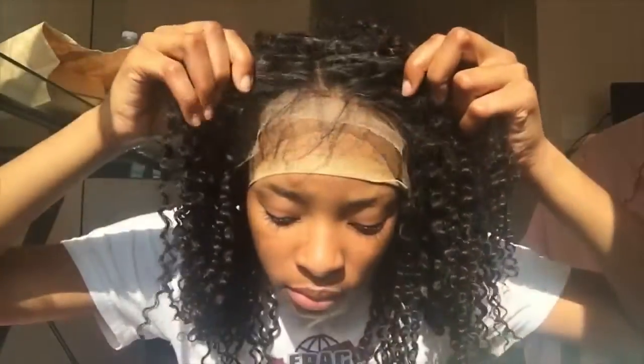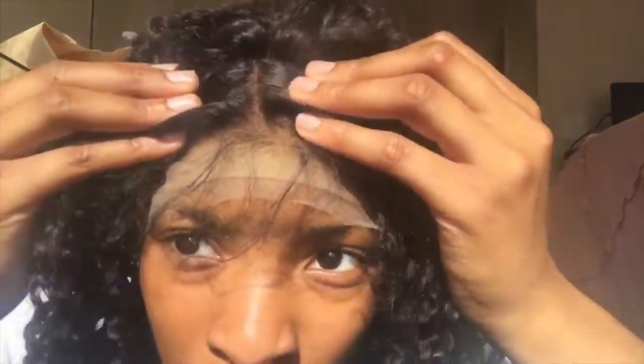Inside this wig there are four combs, including one right here in the back. It also has straps so you can adjust the tightness of how you want your wig, which is great. The hair comes pre-plucked — already plucked.